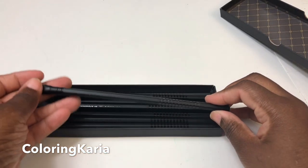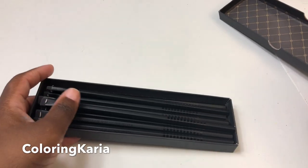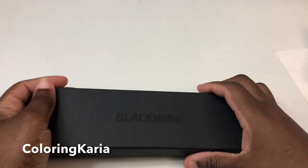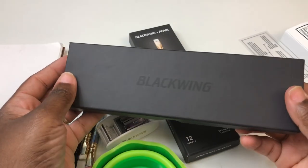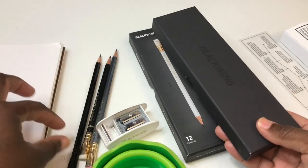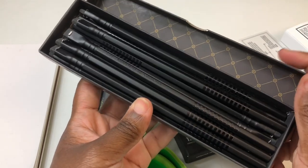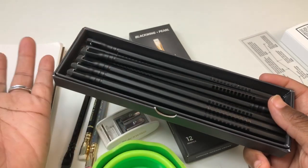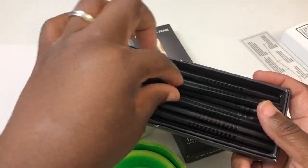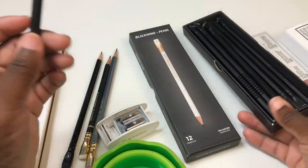If you are a fan of matte black, you are absolutely going to love these pencils. What I'm going to do is write with these pencils and then compare them to what I think is the closest pencil in their regular line. I thought I would compare the Blackwing Volumes 33.3 — which is easier to say than '33 and a third' — with the other Blackwing pencils.